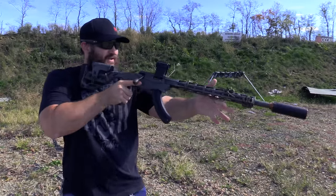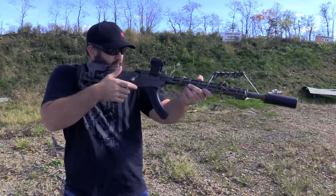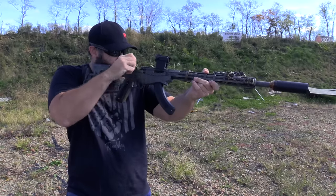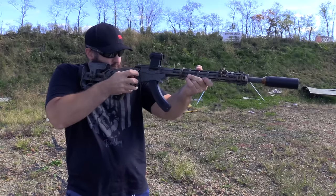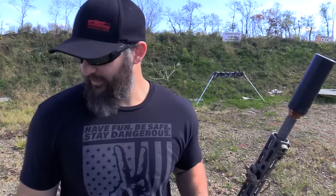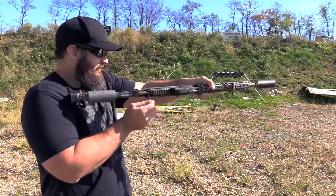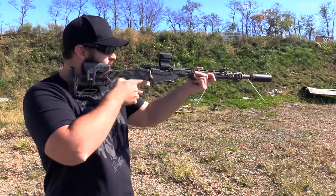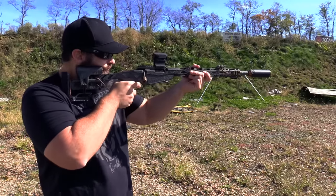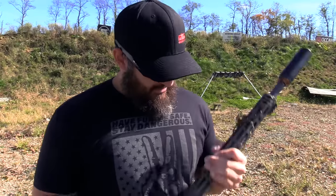I have no idea where the zero is on this gun. You can hear the crack on that — supers. Got a little bit carried away there. You couldn't really tell the difference between the suppressed and the empty chamber there, could you?